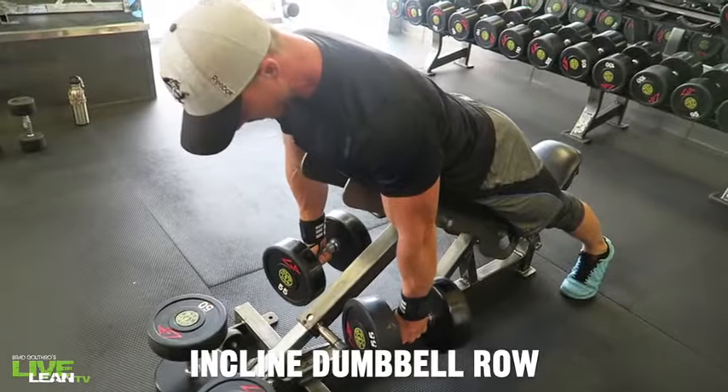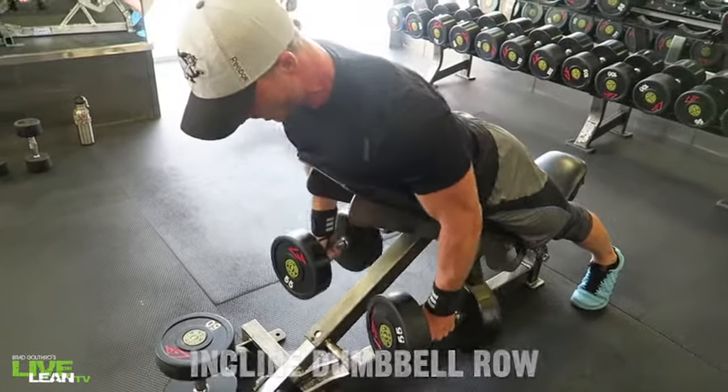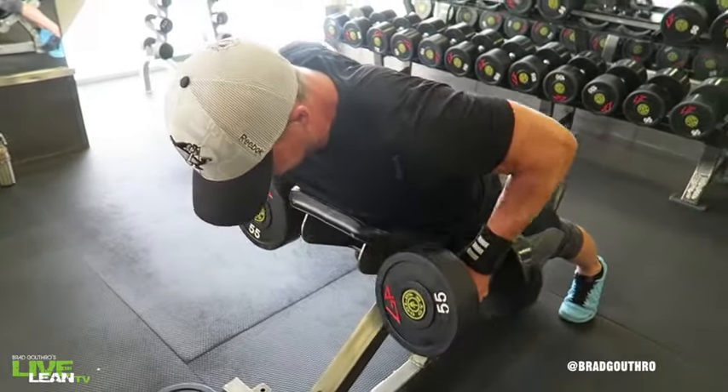The incline dumbbell row is a great exercise to target your upper back. To get started, set an adjustable bench to a low incline.